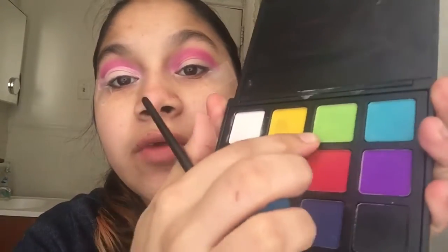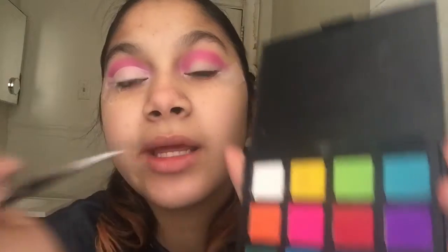So you can see how I did it. Now, if you want to, you can set it with the white from the palette, but I want to go right in with the color to make it pop more. I'm going to grab the green shade in the same 12P palette and put it all over everywhere that has concealer.